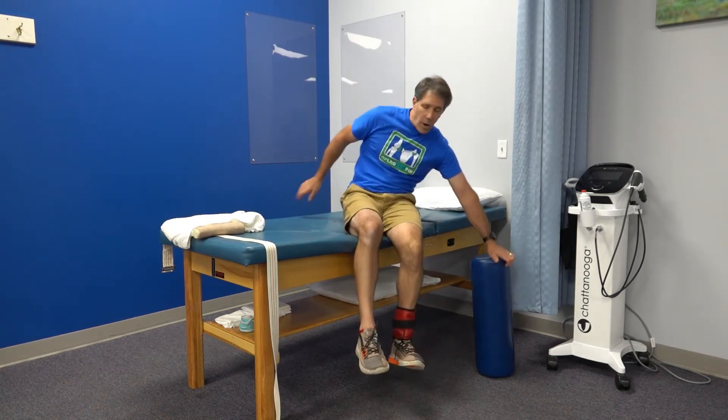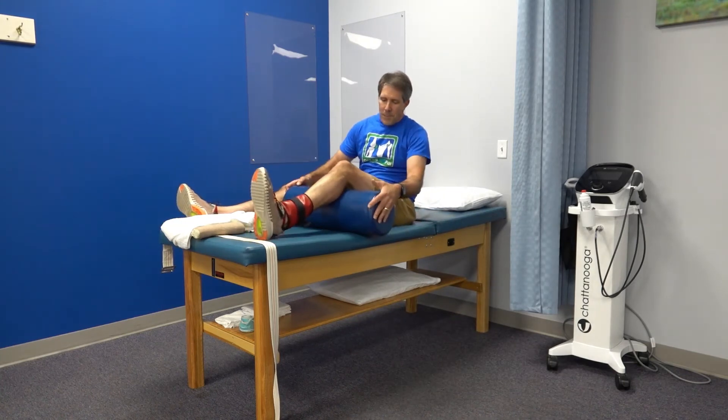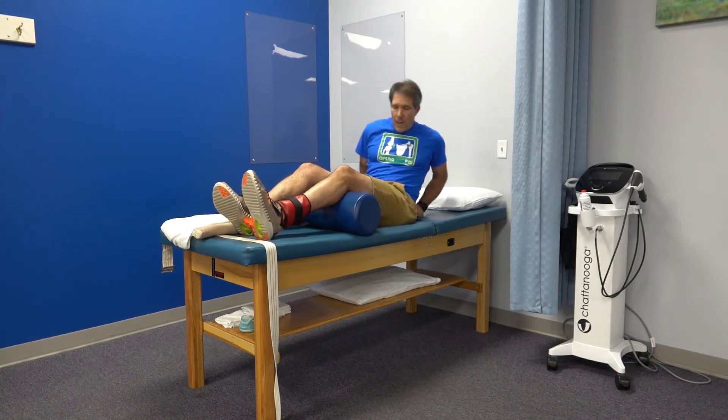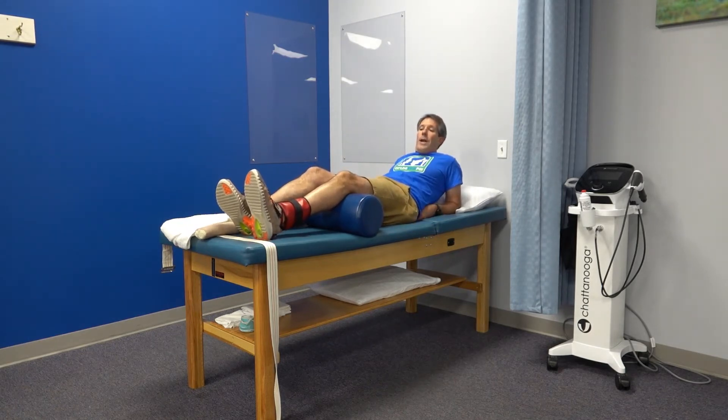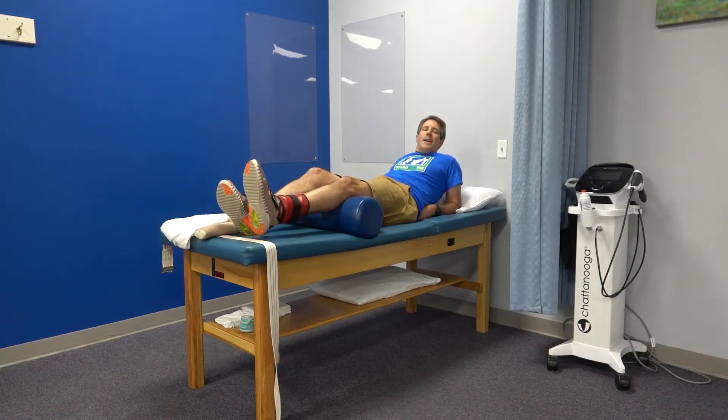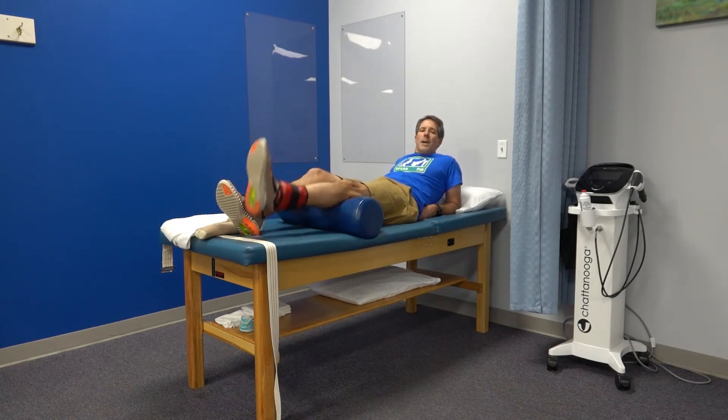Some people prefer a short arc quad. Use a foam roll, a two-liter bottle, a couple of rolled-up towels, or even a soccer ball under your knee. Starting in this bent position with the ankle weight on, try to straighten out the leg. The key is slow, controlled, non-painful movements — getting that muscle to work rather than bouncing up off the table using momentum.